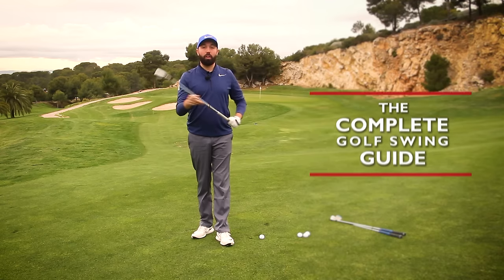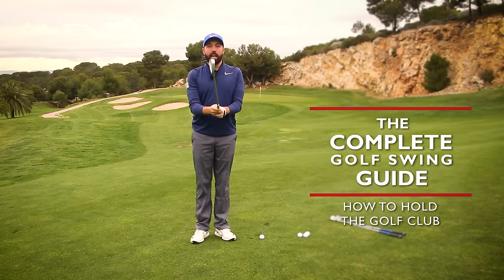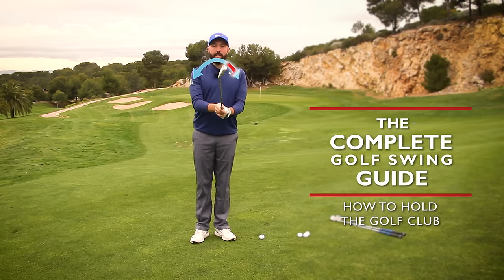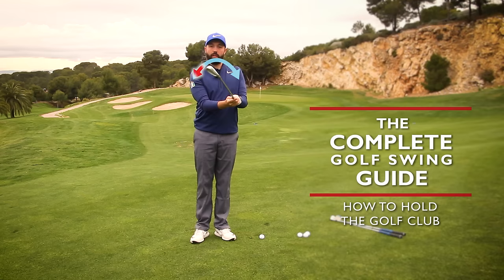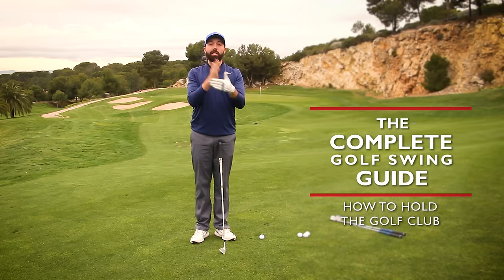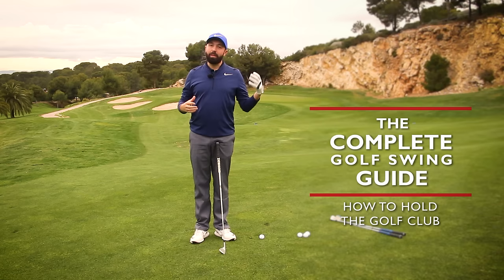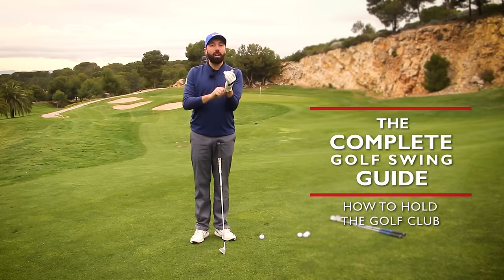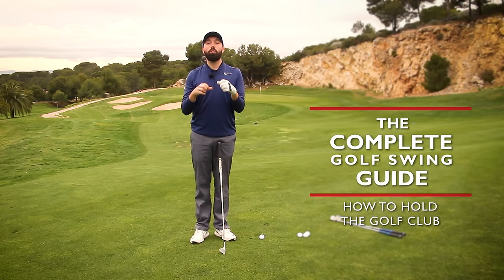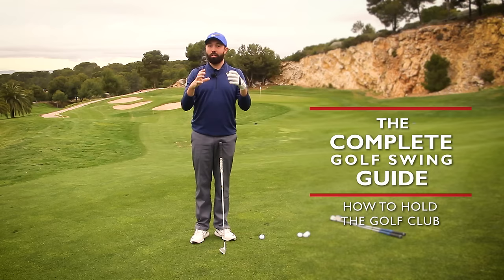We're going to talk about the hold of the golf club, because the hold has an enormous influence on where the club face points — the biggest influence. When that golf club isn't pointing where we want it to point, we have to start making compensations in our golf swing to make the ball travel straight. This is where a lot of players get unstuck, so the hold is unbelievably important. It is the steering wheel of your golf shots — 100% the steering wheel.